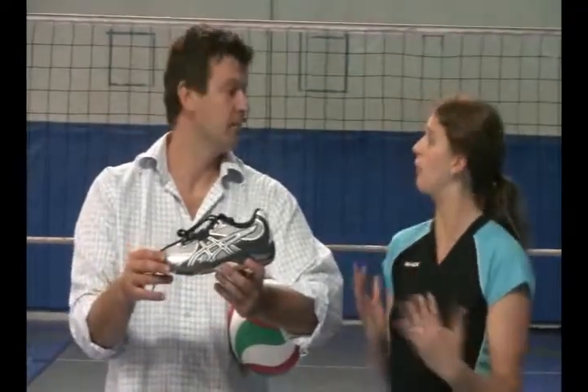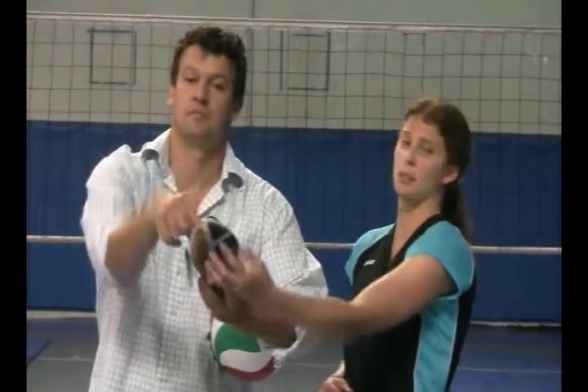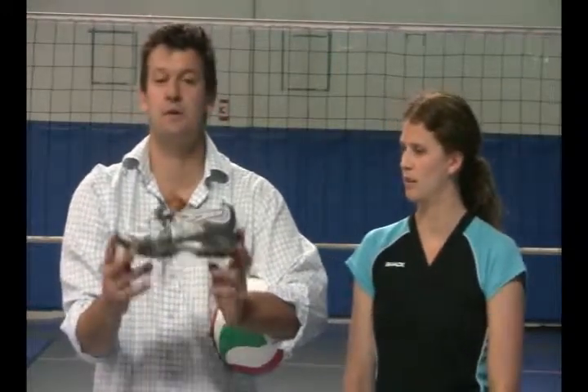Asics puts out a good quality product and this is a good shoe. It's definitely a volleyball shoe — it's got balance all around, a very thick supportive edge, and the gel cushioning system too. Great shoe, good value for your money. So a great option.